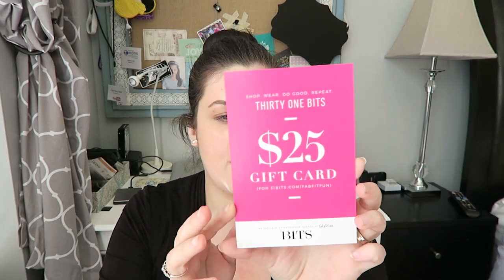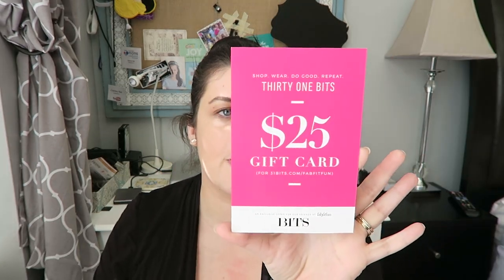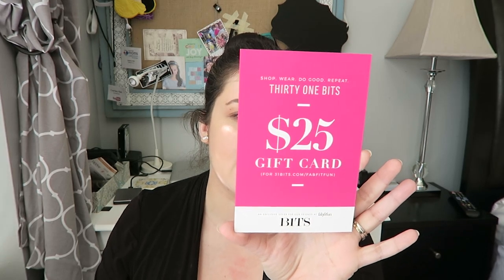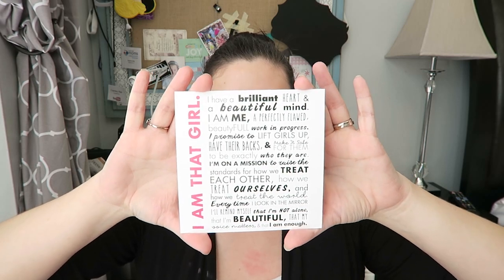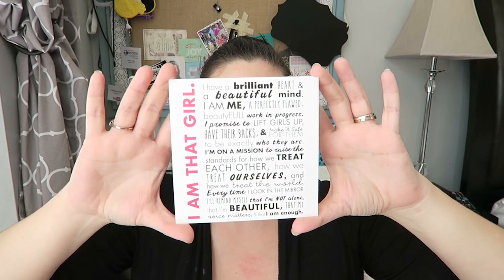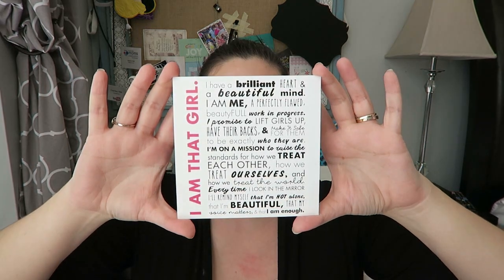There is a $25 gift card for 31bits.com, which is handmade pieces made by artisans in Uganda, and they are earning an income for education — so that's pretty cool. And this isn't one of those things where you have to spend to get it; you just get a $25 gift card. There's also a little card talking about the I Am That Girl campaign — you can become a sponsor to help girls all over the world for $65 a year.